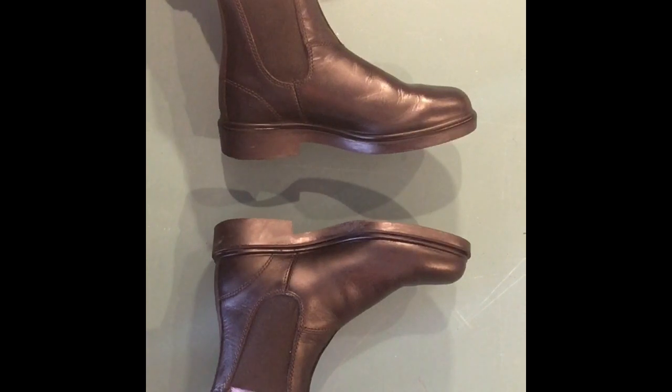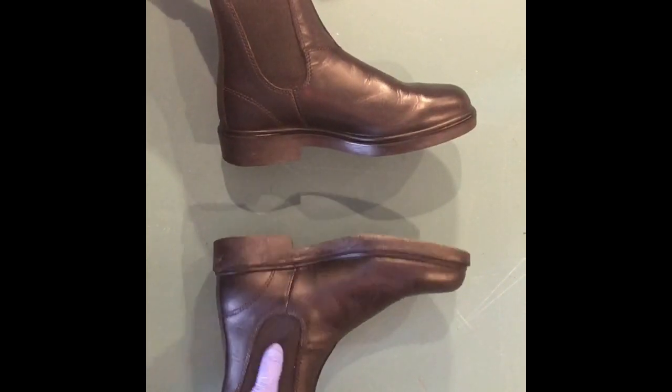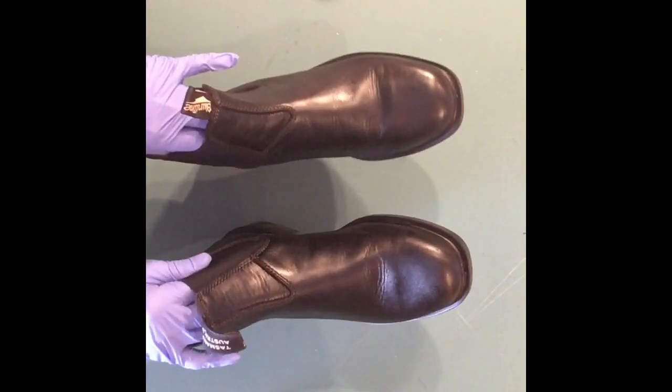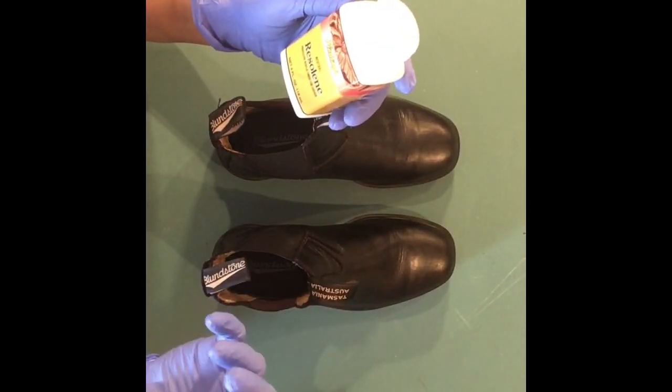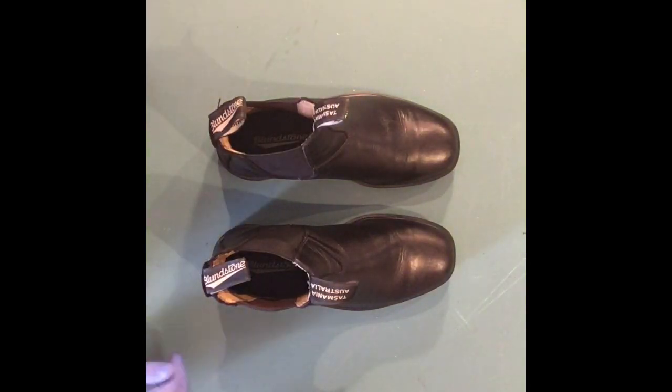When it dries I will check to see how it looks and feels. Maybe I might decide to add one more coat. This is the product that seals it up, so I want to make sure it's sealed. I'll be back later.